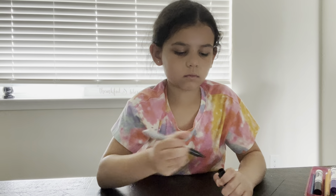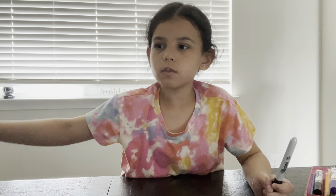Hi guys, today we're going to be drawing this funny cat. Oopsie, wrong paper.